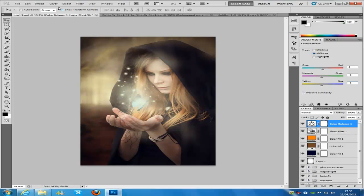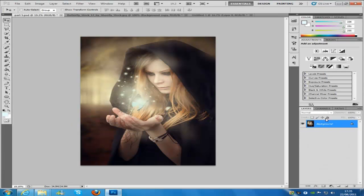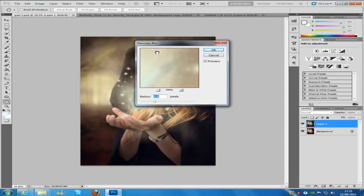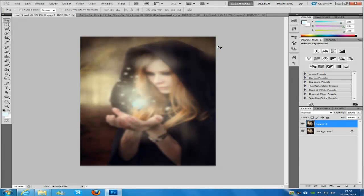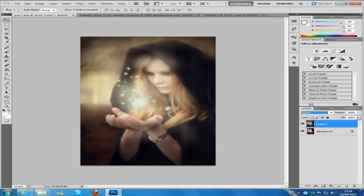Now we need to flatten the image — go to Layer and then Flatten Image. Once that's done, duplicate the image with Control and J. Then go to Filter > Blur > Gaussian Blur. The radius needs to be 16, then click OK. It's really blurry at the moment, so go to the blending mode and select Lighten, and bring the opacity down to 35.